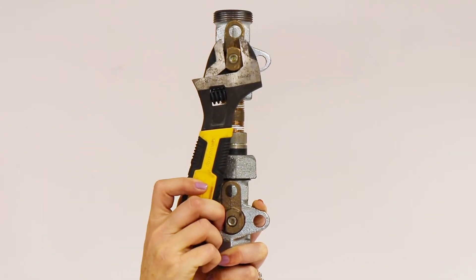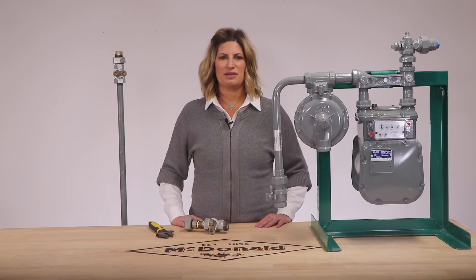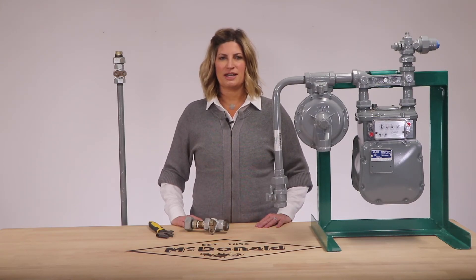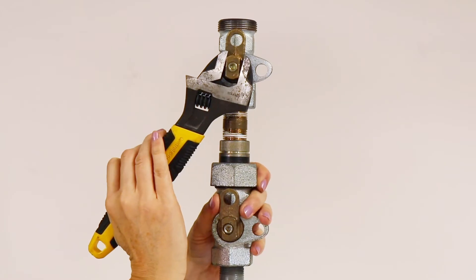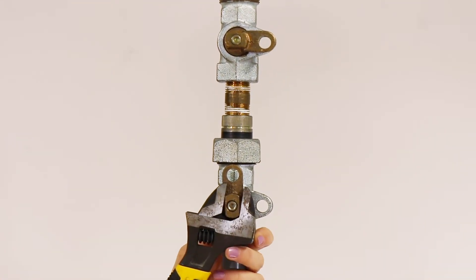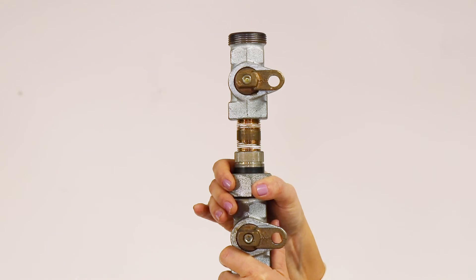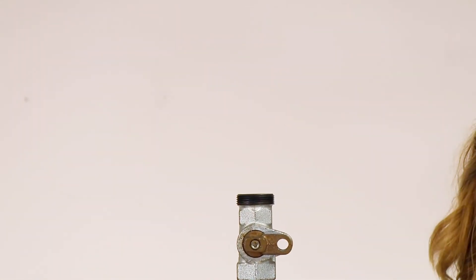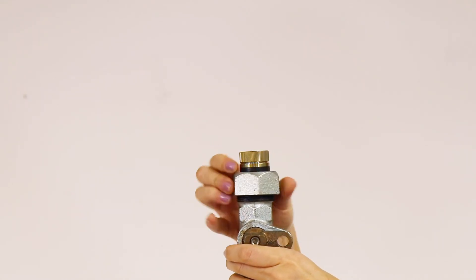Now you're going to purge from the sacrificial valve. You can purge any method you would like — halfway, full — however long it takes to get the contamination and air out of the line. Once that's done, close the valve and return the riser valve to the closed position. Simply remove the sacrificial valve, then take the riser valve insulated end piece and your nipple and finish piping into your regulator. And you're all set to go.